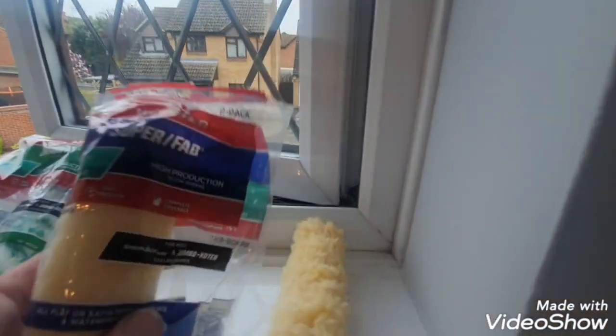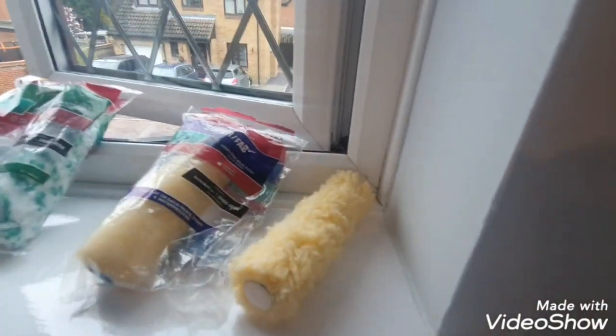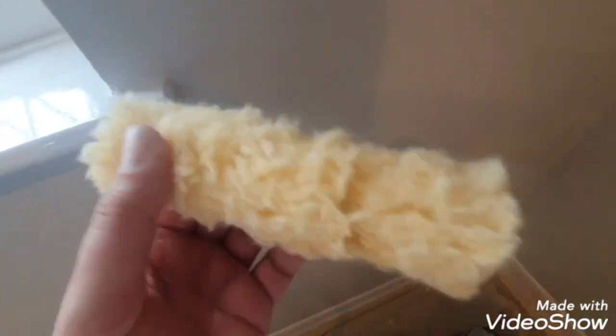For the ceiling it's Artex, so I used one of these and it seems to be pretty good as well. For smaller jobs, it's handy to just get your smaller kit in and get the job done rather than getting out a big 9-inch sleeve — and think about the washing out afterwards too. I'm going to try this one in the next bedroom on the walls just to see how it looks.